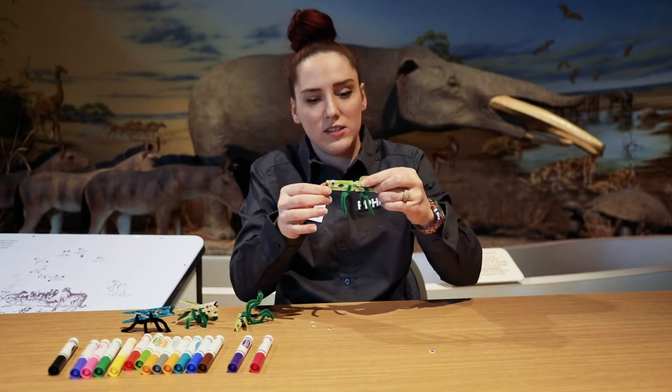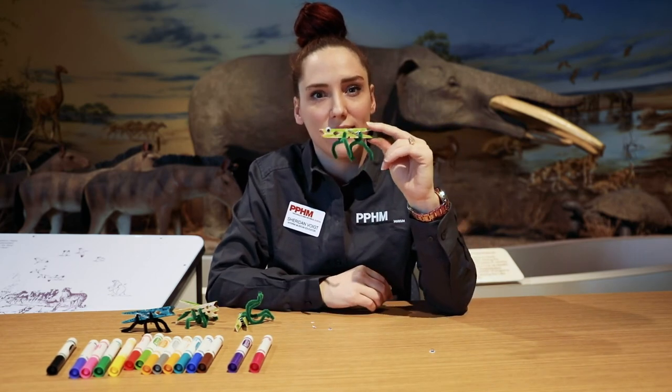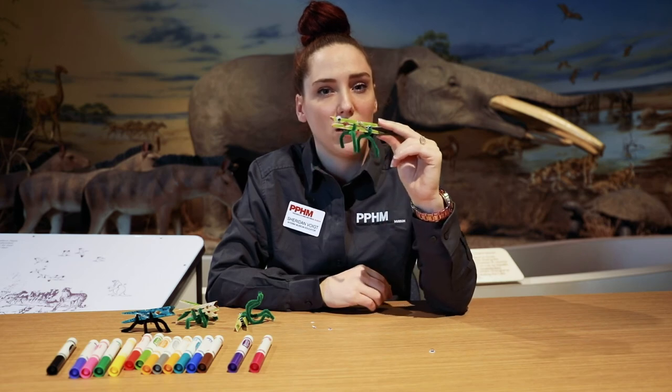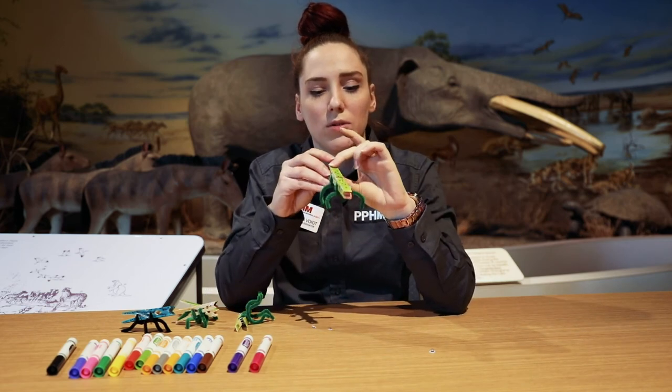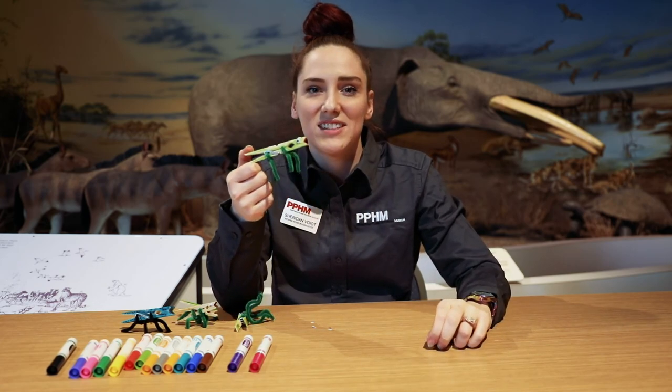All right, so there's my clothespin dino. We would love to see yours. So if you tag us in your dino that you made at home, we would enjoy seeing every shape of dino you have. Thanks for listening, guys.